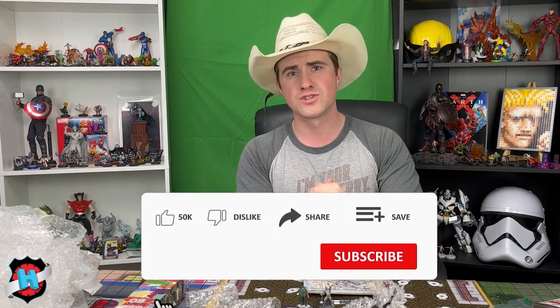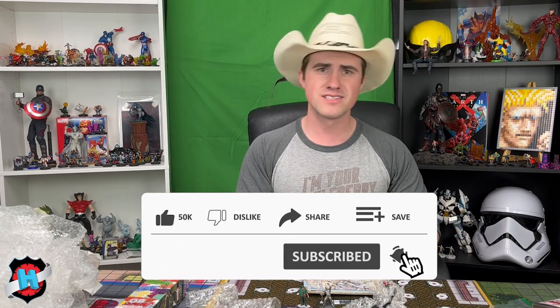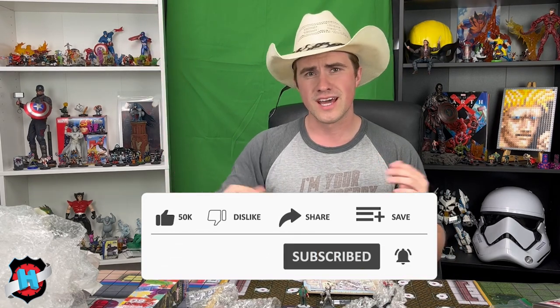Let us know out of everything Scott sent me what you want to see in a future video — what teams you want us to build, what Avengers 60th videos you want to see. If you enjoyed this video, make sure to leave a like, comment what you want to see, and subscribe to Dial for HeroClix on YouTube. Stay up to date with all the latest HeroClix videos. I've been Calder Ness and, like always, happy trails!